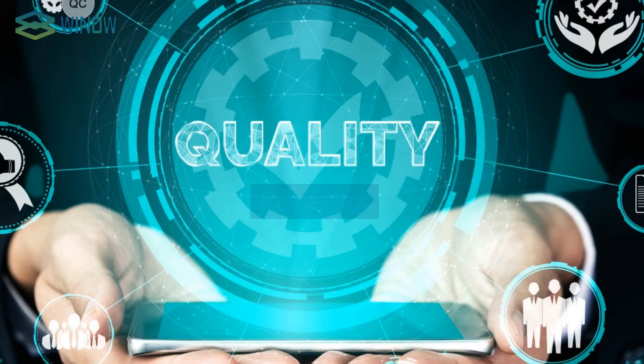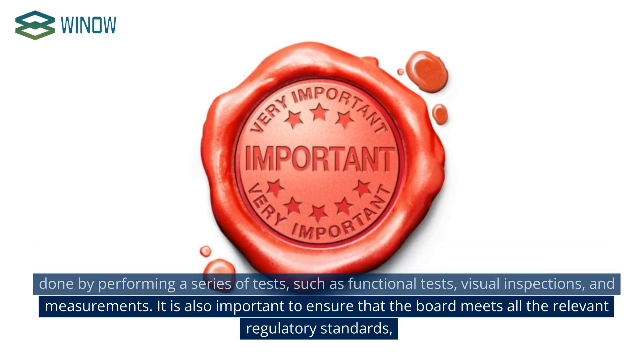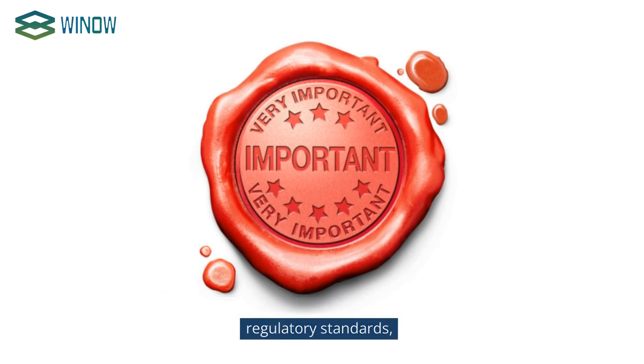Once the board has been assembled, it is important to perform quality control and inspection to ensure the board is functioning as expected. This can be done by performing a series of tests such as functional tests, visual inspections, and measurements. It is also important to ensure that the board meets all the relevant regulatory standards.